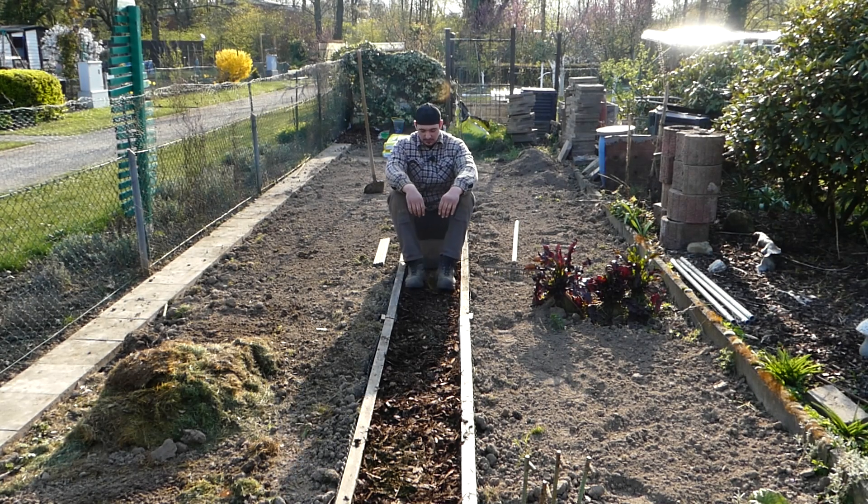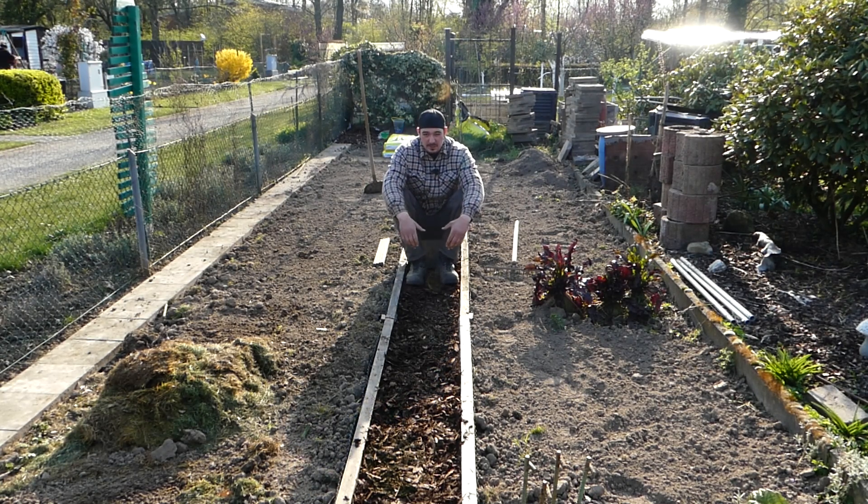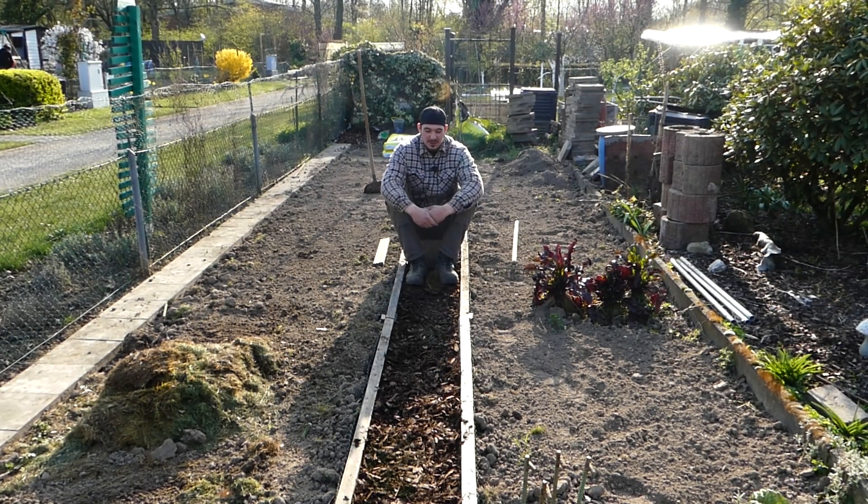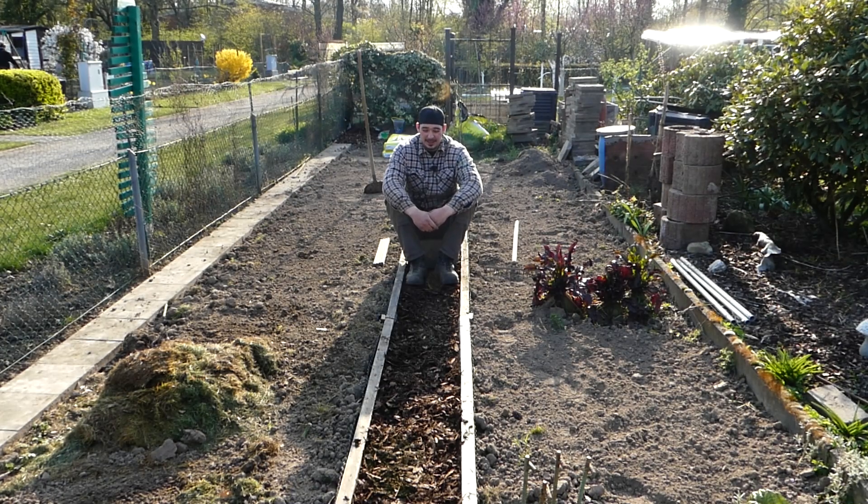Es ist sehr angenehm hier zu laufen, schön weich. Natürlich wird nach einiger Zeit – nach einigen Jahren – dieser Rindenmulch sich absetzen, und dann müsste man theoretisch alle zwei Jahre nochmal neu aufrichten.